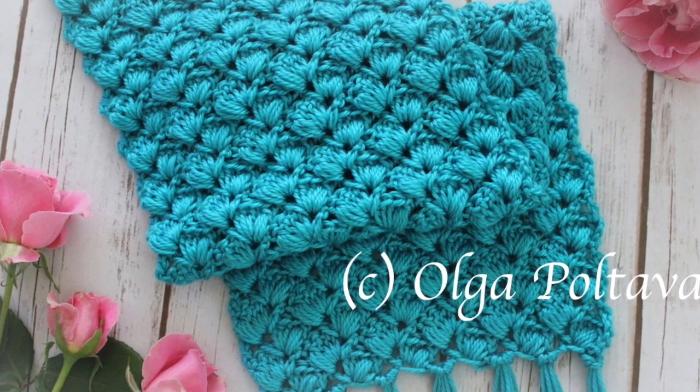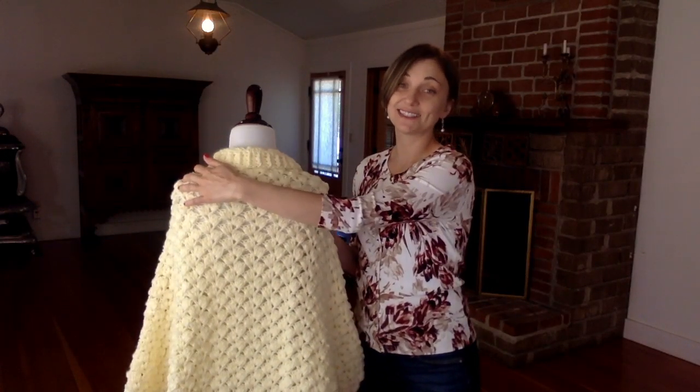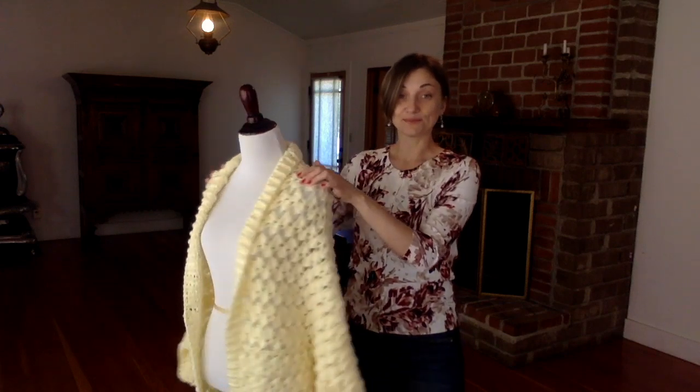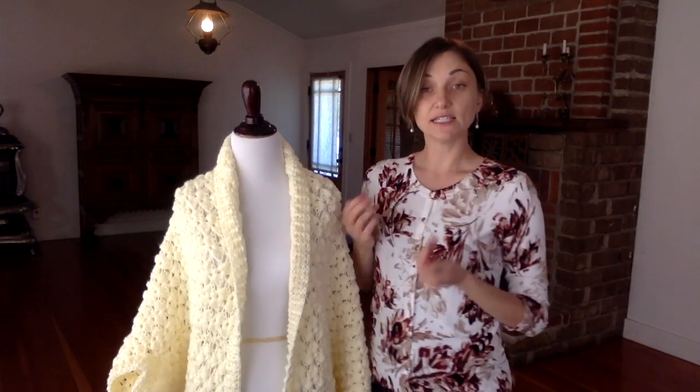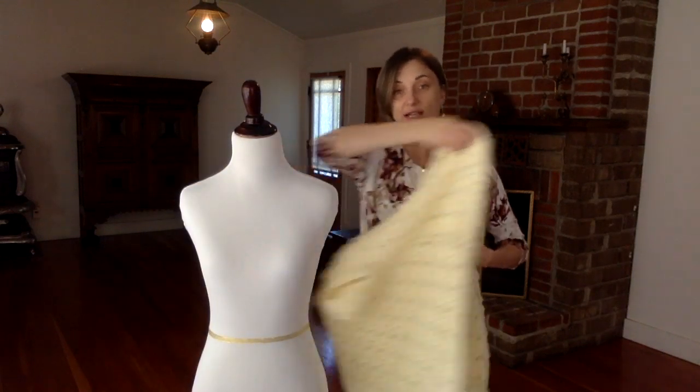It looks quite different because it's a different yarn and a completely different project. You can make this cardigan in any size you want — I will post the measurements for different sizes in the description box below. I made mine in size small and I can show you what it looks like.